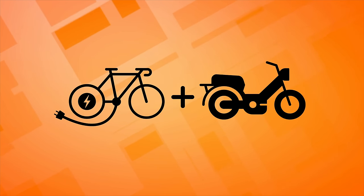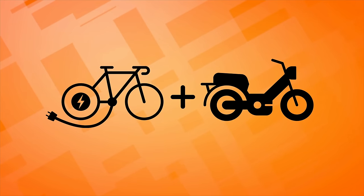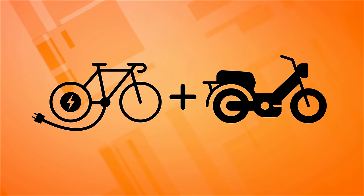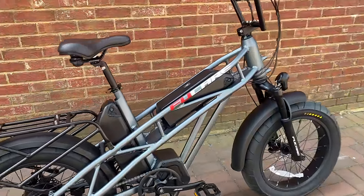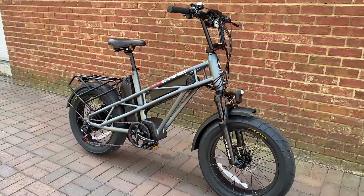Ironically, one popular segment of modern e-bikes is the e-moped style. I have an affinity for mopeds and scooters, Vespa style, so naturally combining e-bike with moped styling has my attention peaked. Today I'm going to show you a bike that is not only e-moped style, but also blurs the lines between moped style and another segment of e-bike — the utility bike.